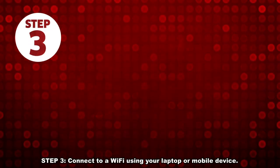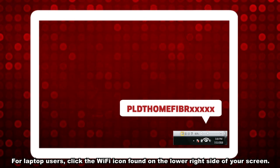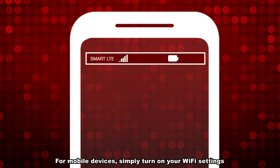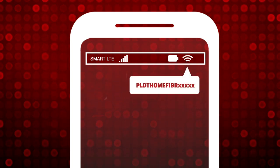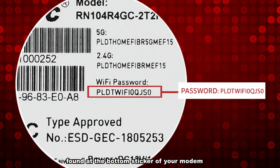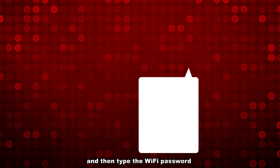Step 3. Connect to a Wi-Fi using your laptop or mobile device. For laptop users, click the Wi-Fi icon found on the lower right side of your screen. For mobile devices, simply turn on your Wi-Fi settings. Check the displayed SSID name and password found at the bottom sticker of your modem. To connect to the Wi-Fi, select the SSID name on the Wi-Fi name list and then type the Wi-Fi password.